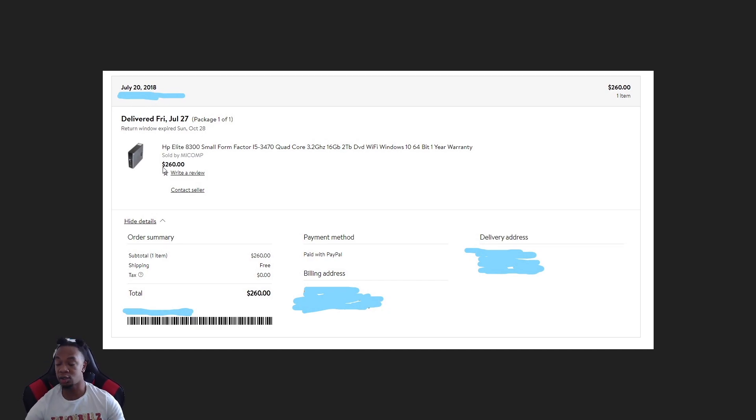These A300s, A200s, 8100s, 8000s — whatever — they range in price. So if you guys are trying to do a similar setup, do your research first. Look on Amazon, Best Buy, Newegg, eBay — they range. You can get one for $150 but it depends on what's in it.